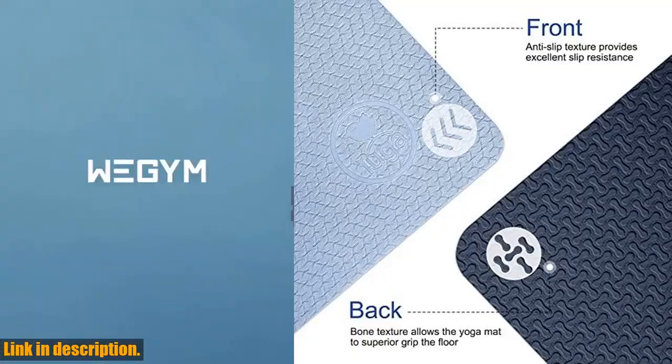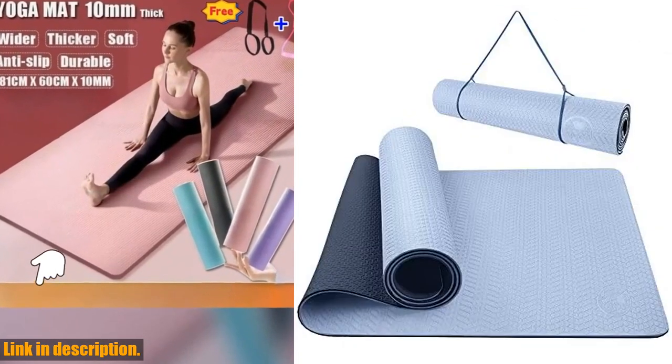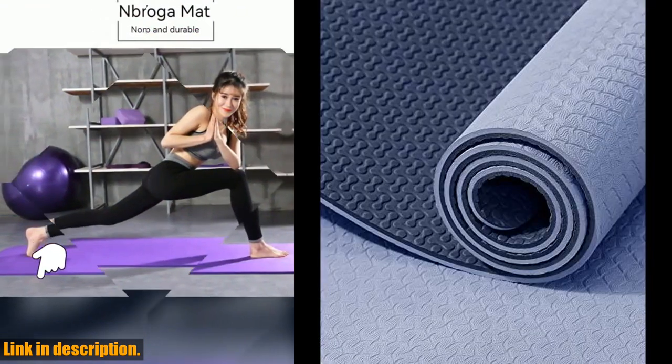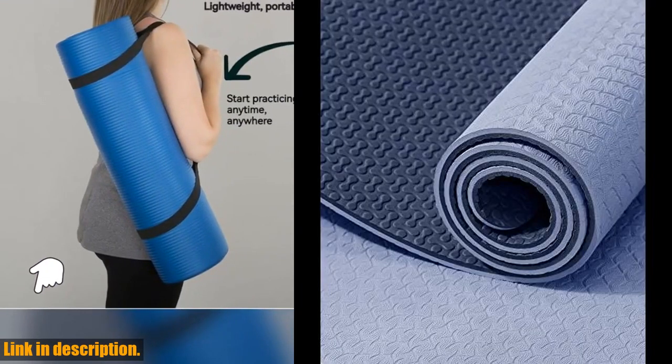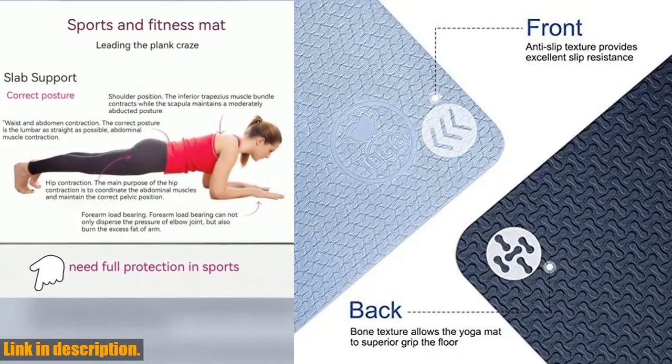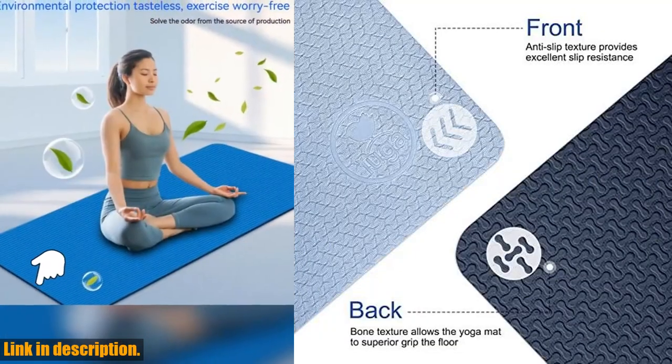What really sets the Yuga Yoga Mat apart is its double-sided non-slip surfaces, featuring an exclusive bone pattern underside to stop the mat from sliding on the floor. This means you can perform any movement with confidence, no matter how vigorous your practice gets.